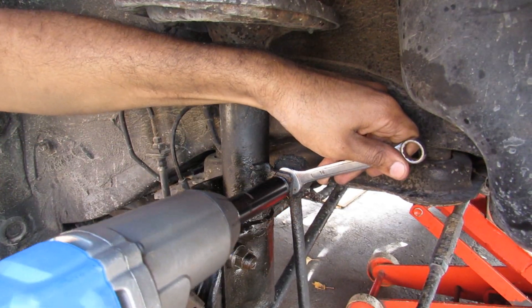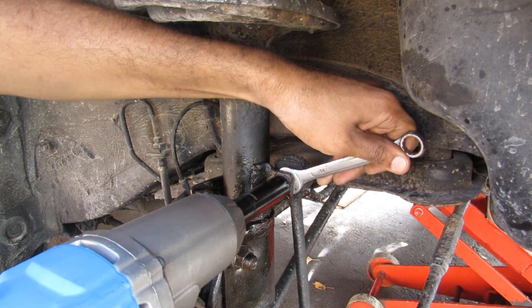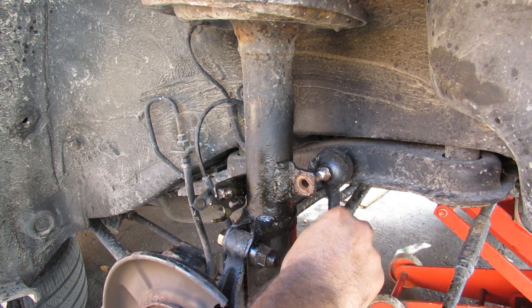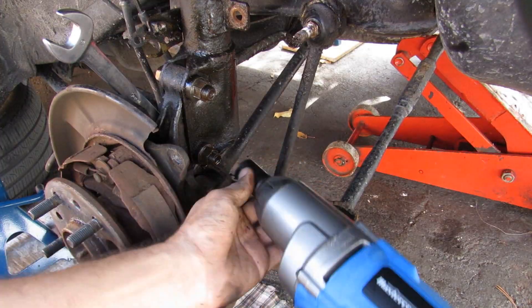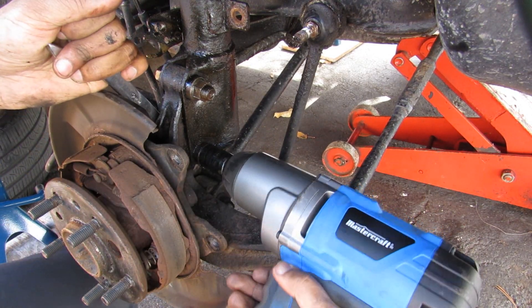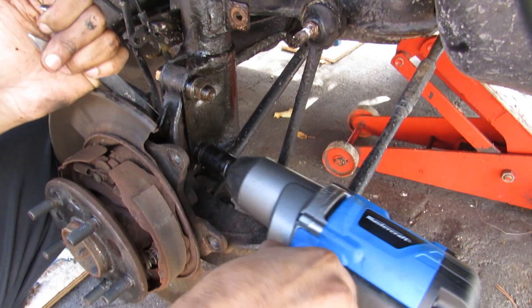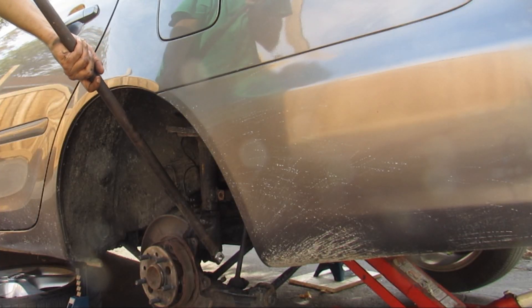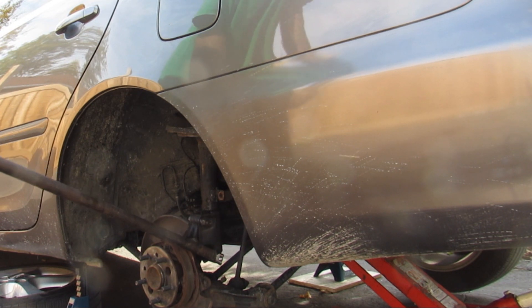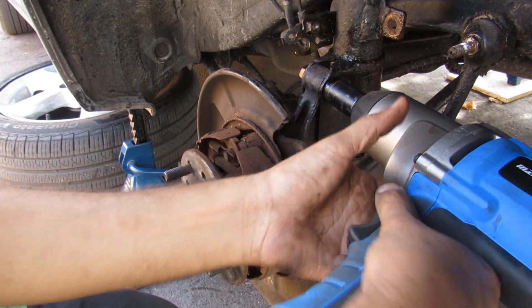I've got a 14mm wrench on the back here, and a 15mm socket to blast off the nut for the stabilizer link. Now I can remove the stabilizer link from the strut. I'm going to use a 19mm socket with a 19mm wrench on this side to blast off this bolt. When power tools fail you, you can always use a long breaker bar with a cheater bar on top. Now I can break the top one free.